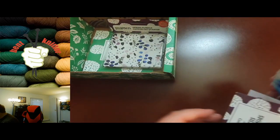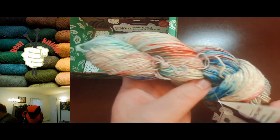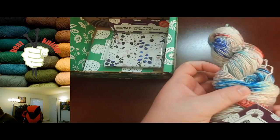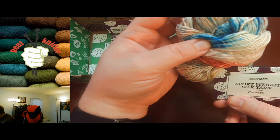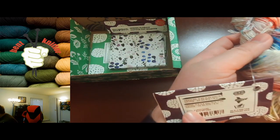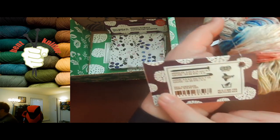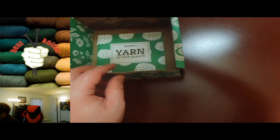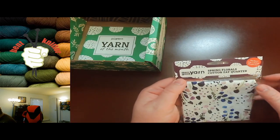First we have some sport weight yarn — very nice space-dyed white yarn with colors running around. It's 200 yards, which is nice, and it's called Confetti — sport weight. I always like when I get a little bit more yarn. What is it made out of? Recycled silk! Recycled silk, which is awesome — very soft, very cool.